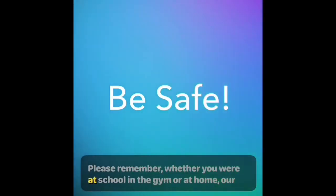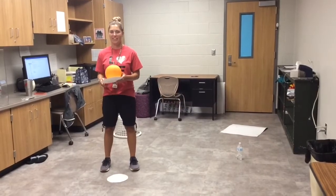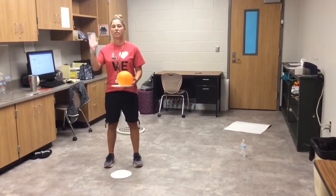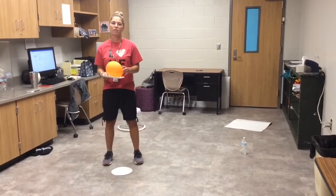Please remember, whether you are at school, in the gym, or at home, our first rule will always be to be safe as you are participating. We're back and this is our striking lesson — using either your plate or your hand, you can choose. This is our final week and we are working on challenge day.